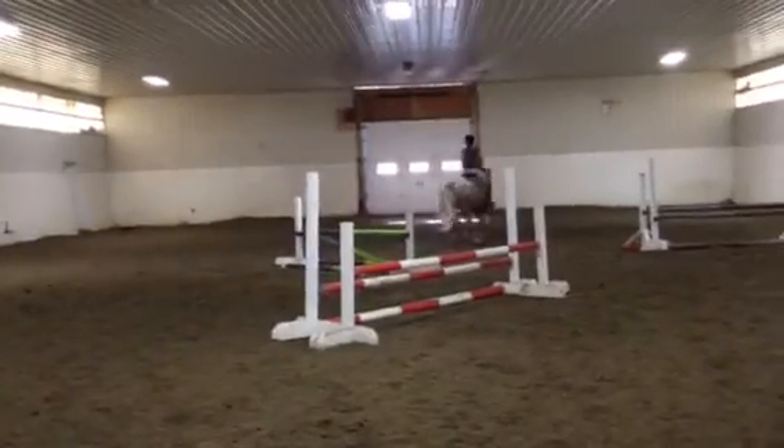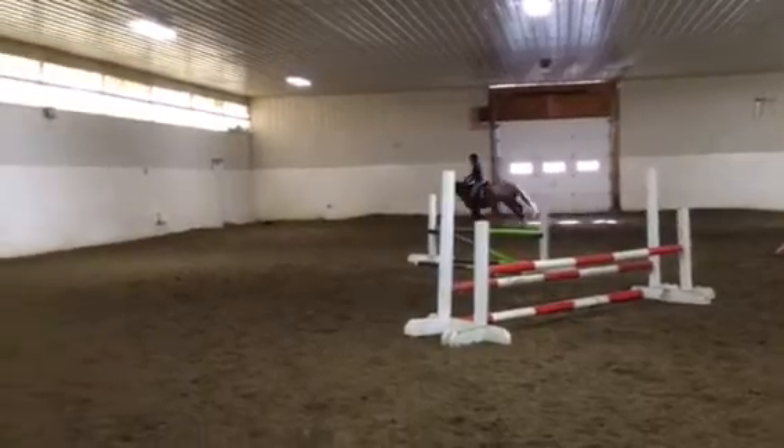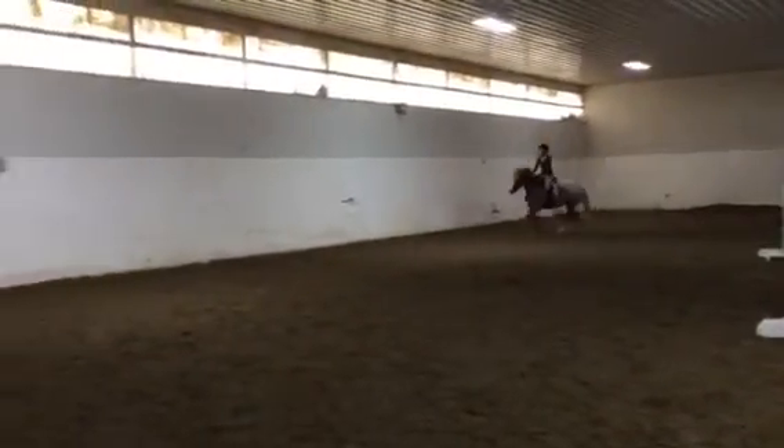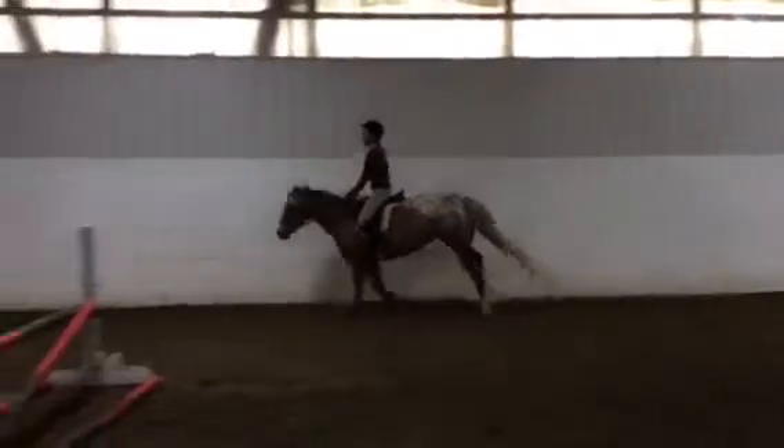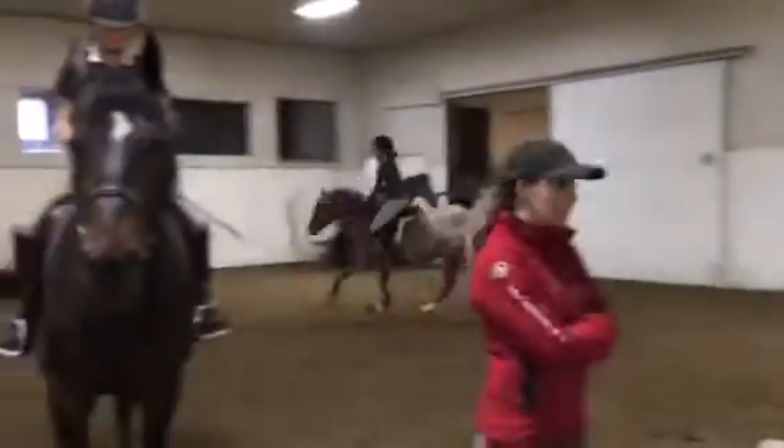Heels. Okay, so build your counter a little bit on a longer range. Find wide inside. Press your heels down and bend.